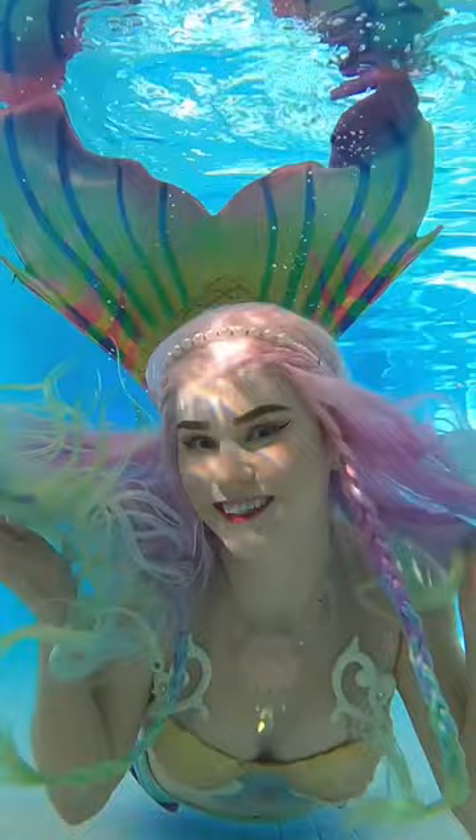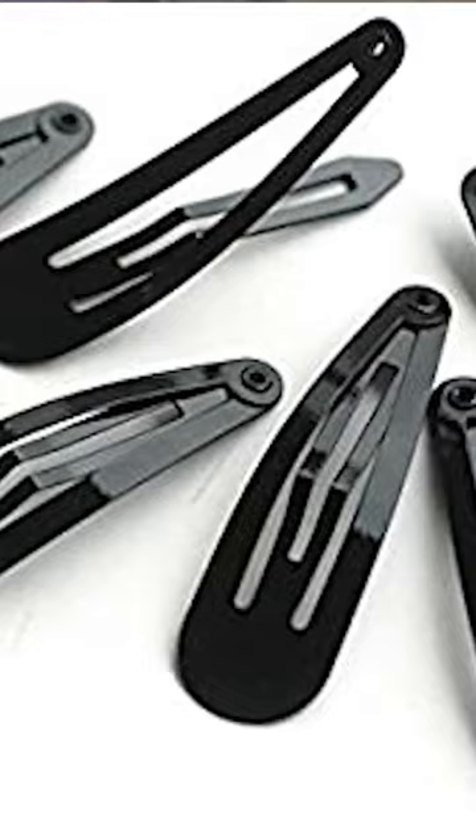Take your braid and wrap it around your head. Use a little clip from the 90s to keep it there, and then do the same thing with the other side.